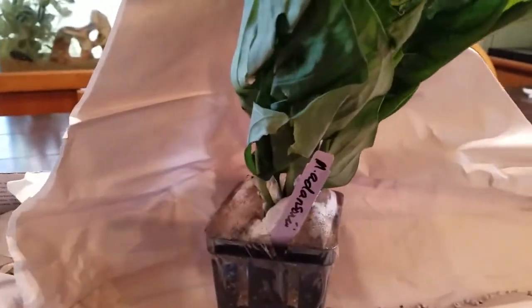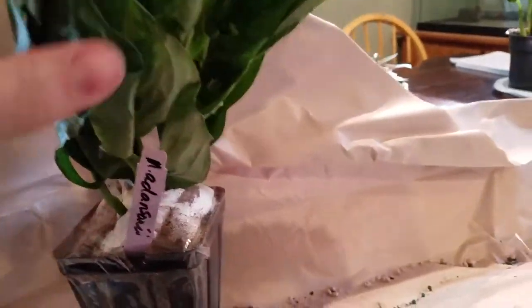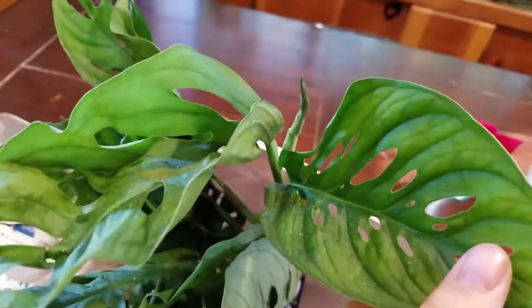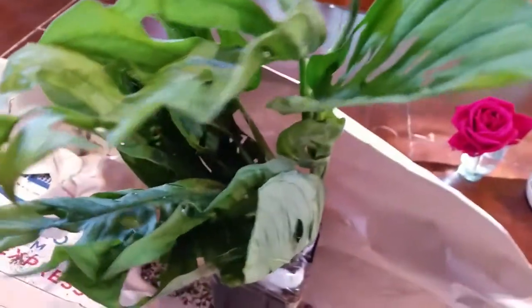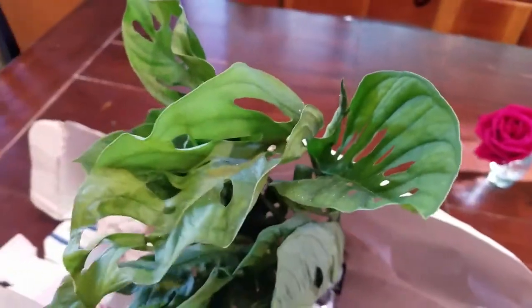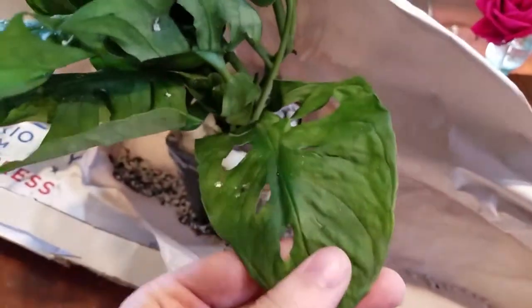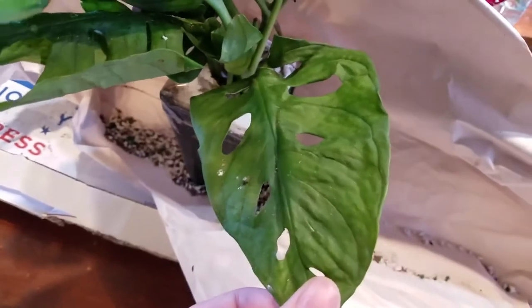This is Monstera adansonii. It's called the Swiss cheese vine, commonly, for obvious reasons — here with these holes in the leaves. It's something I wanted to add to my collection that I hadn't yet. It's quite popular, and for good reason. I mean, who doesn't love this, right?